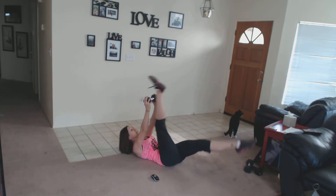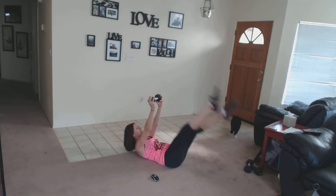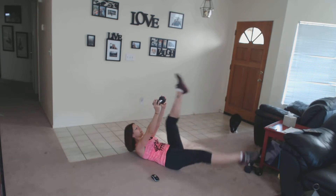And then bring it all the way up to the weight. Each time your leg comes up, that's one rep.